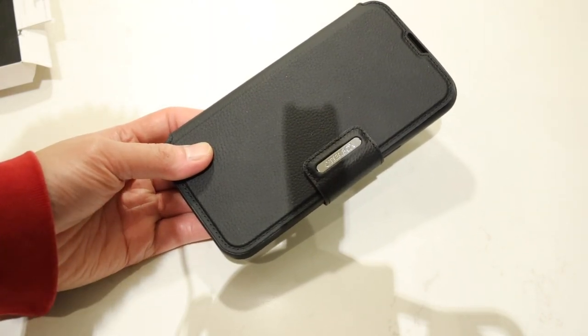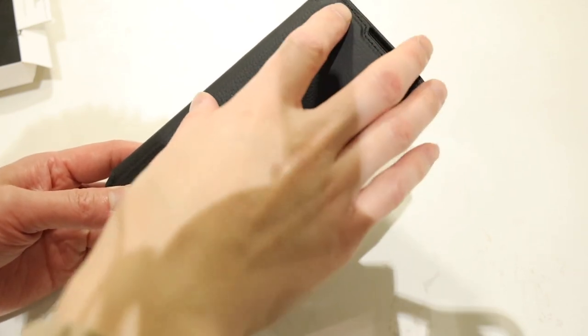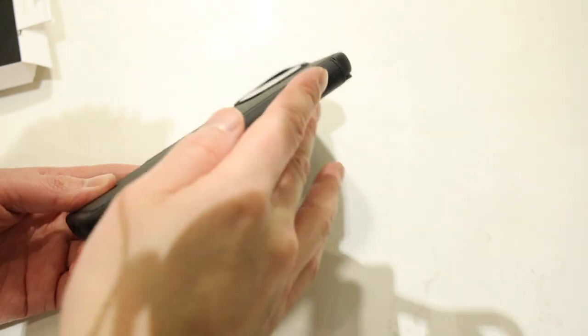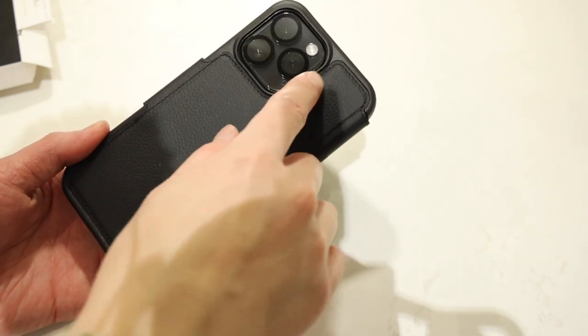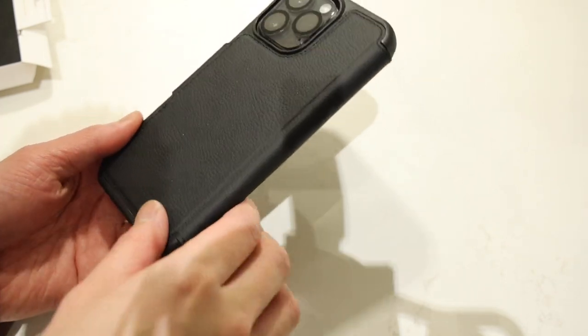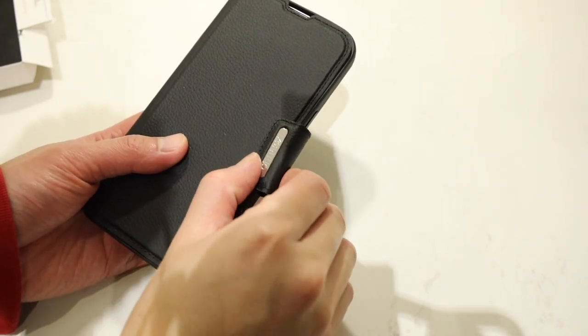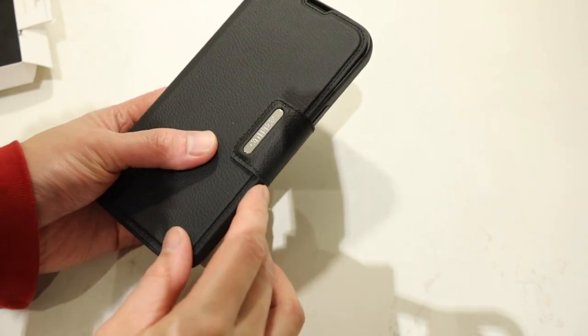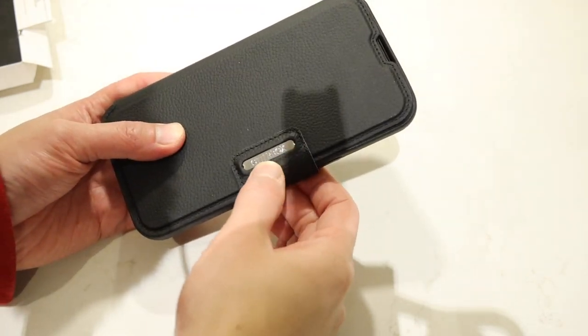Let's take a closer look at the Strata case. First off, we do have genuine leather material that wraps around the entire front flap, all the way around the sides and into the back area. The leather itself is stitched very nicely around the edges, going all the way around the borders. And even the strap itself is made of the same leather material, stitched all the way around, with a very nice Autobox silver emblem.